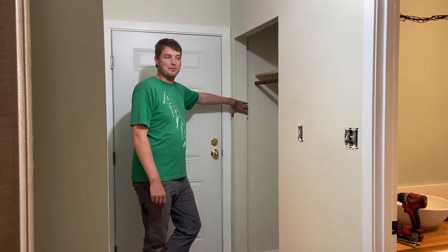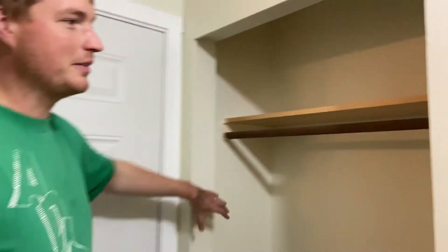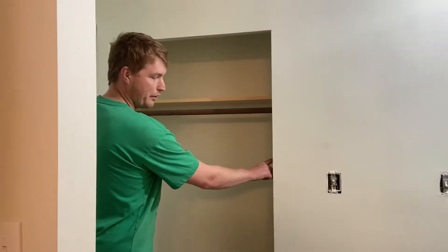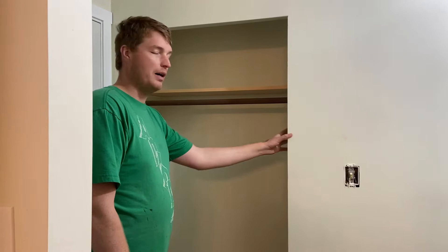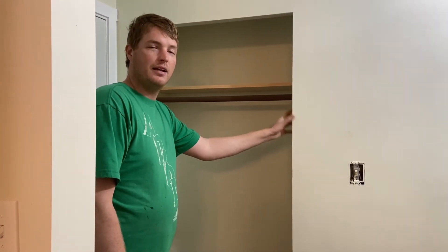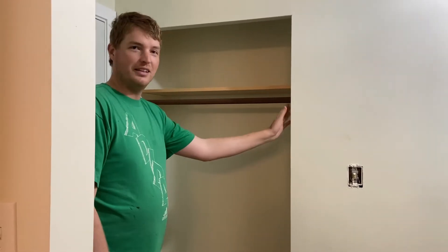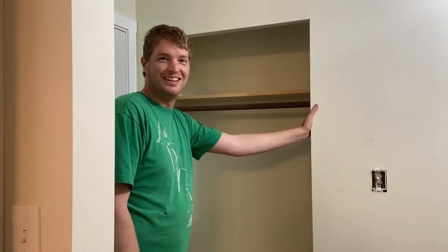This is the opening we're installing bifold doors into today. When you're ordering bifold doors, you have to tell us the finished opening — the width and height of the finished opening. It's not like regular swinging doors where we need to know the rough opening. For bifolds, we need to know the finished opening, and when you order from Fenster Windows we size the doors based on those finished opening dimensions.